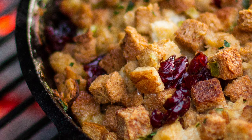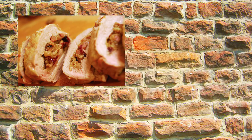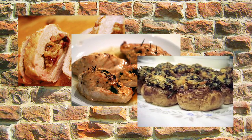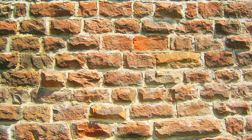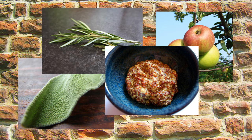Number one: use it as stuffing. Its rich taste and crumbly texture really lends itself to filling meat. Use it to stuff pork loin, chicken breast or even mushrooms. In terms of flavour, it works really well with apple, sage, rosemary and mustard. Sunday roast is sorted.